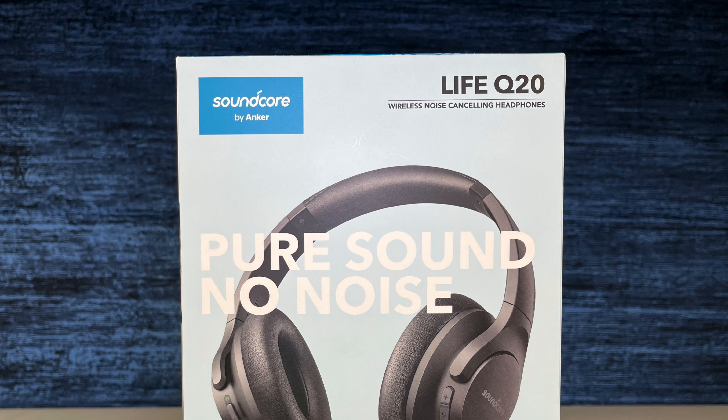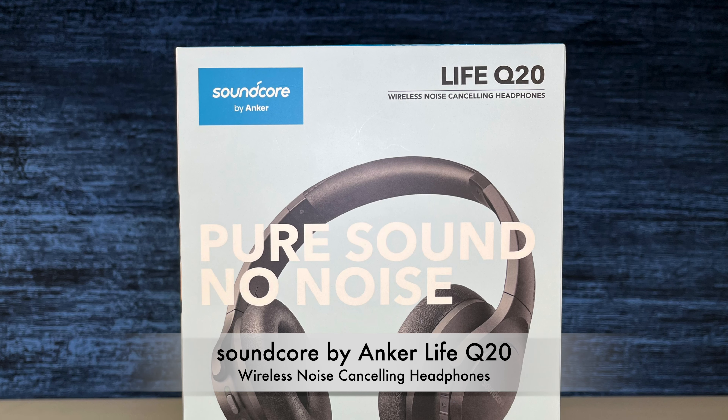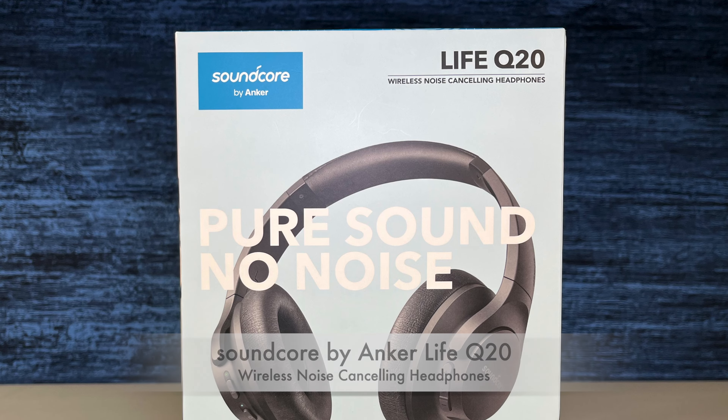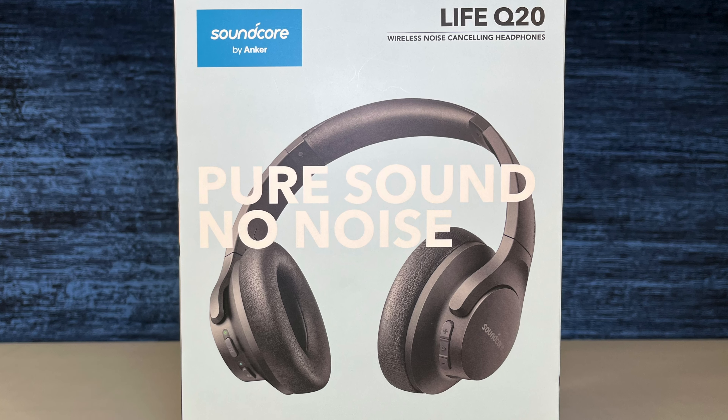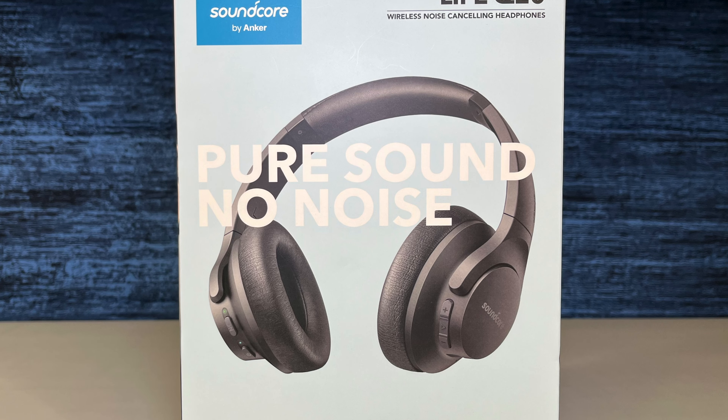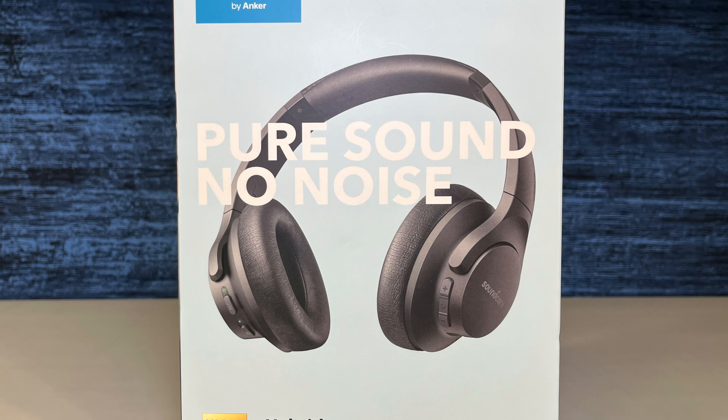In this video, we're going to unbox the Soundcore by Anker Life Q20 Wireless Noise Cancelling Headphones. If you have never tried wireless noise cancellation headphones, it's really something you've got to try. I got this set and I was really impressed.